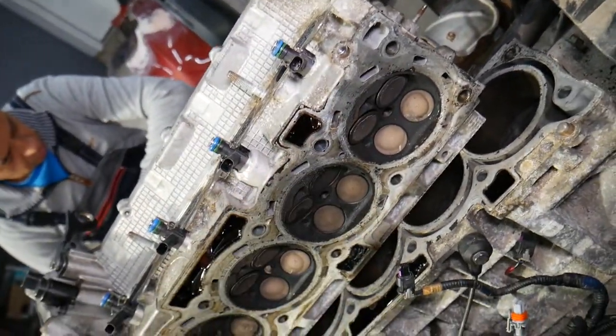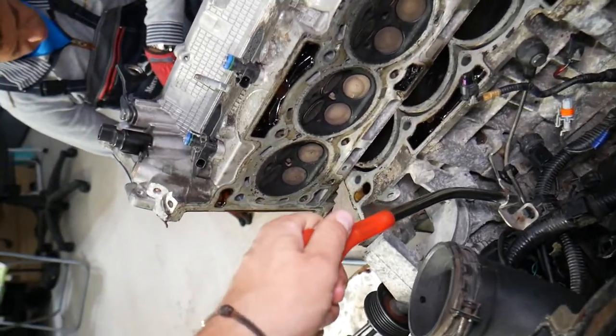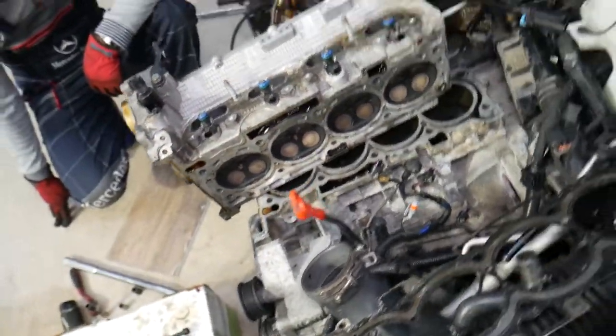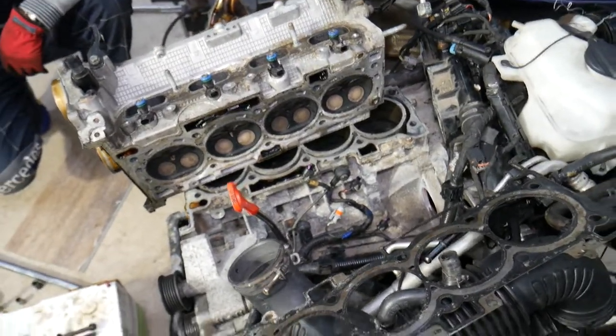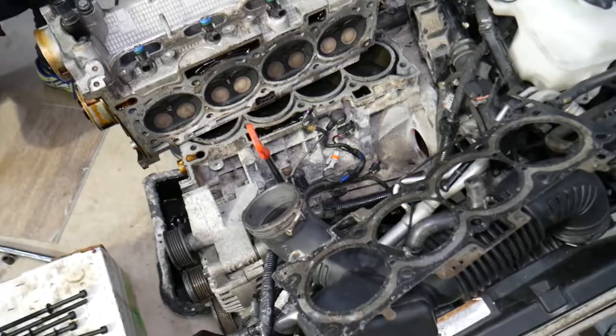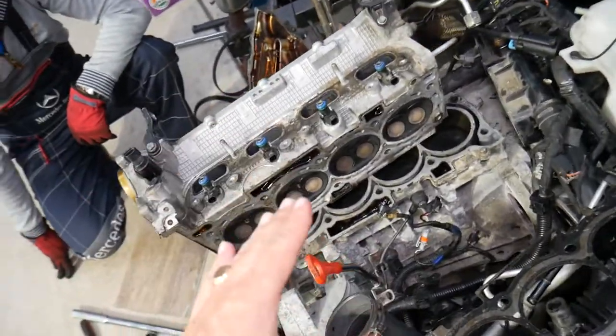Next, you may experience coolant mixing with oil because of the cracked cylinder head. If you pull your dipstick and see a milky-looking substance, that means you have coolant in your oil. That's another thing that can happen — though the same thing can also occur with a bad head gasket.